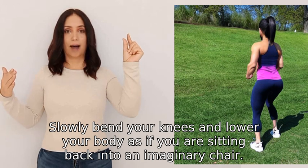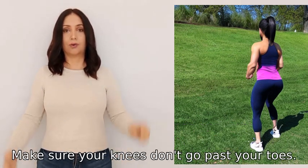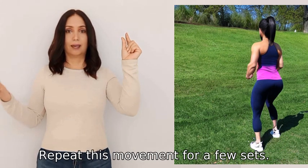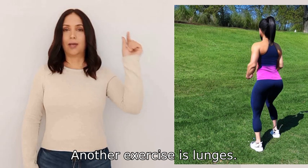Into an imaginary chair. Make sure your knees don't go past your toes. Hold this position for a moment, and then stand back up by pushing through your heels. Repeat this movement for a few sets.